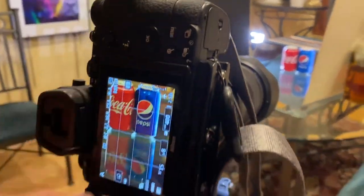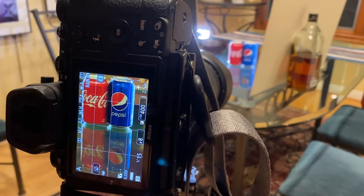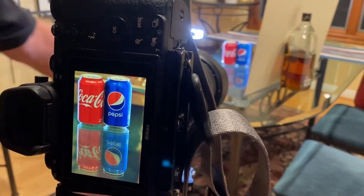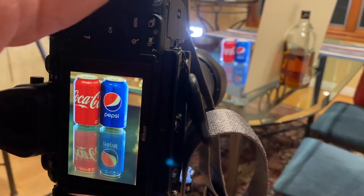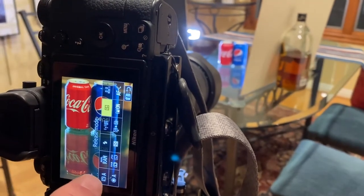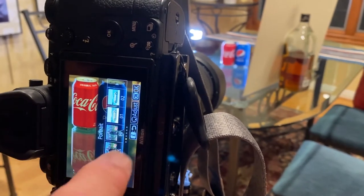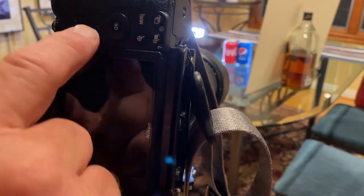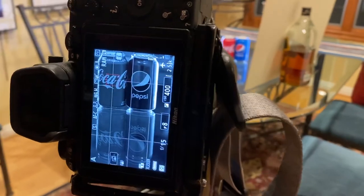So if I shoot this in color and play it back in color, that's what we expect it to look like. Now I want to show you a trick on your camera. On this Nikon, I can go to the picture styles, and one of those options is monochrome — that's how I can do black and white right in the camera.